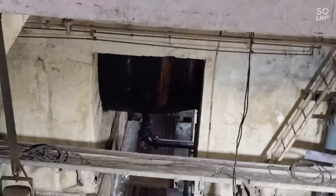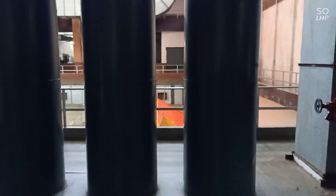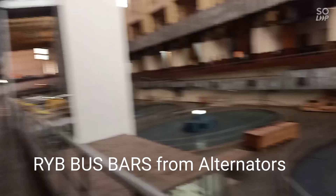Water tube — 8th unit bus bars R.Y.B. R.Y.B united bus bars of this alternator.